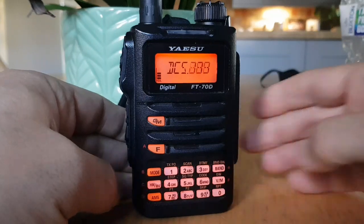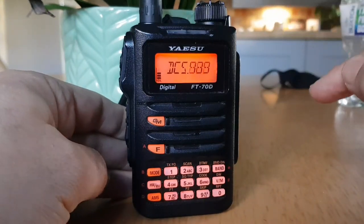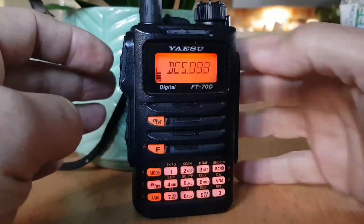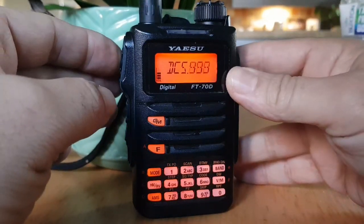Now if you want to search it, push band, so that will start searching for about five seconds until it hears a tone, and when it hears it, it will show it, and then to set it, just push the PTT.